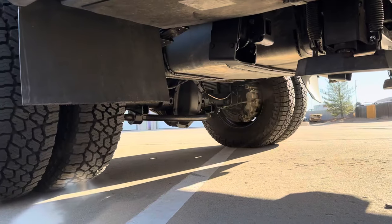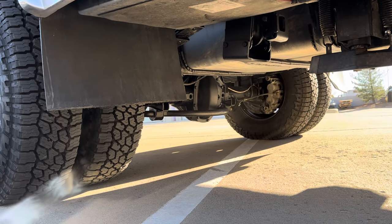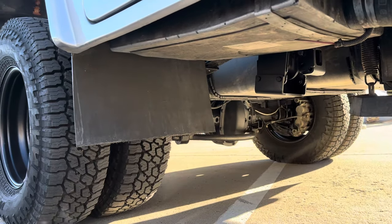No changes to the rear axle are necessary on these newer E450s that have the Dana 70HD in them. I'd say 95% of them have 456 gears in them from the factory — that's plenty for the 33-inch tires.